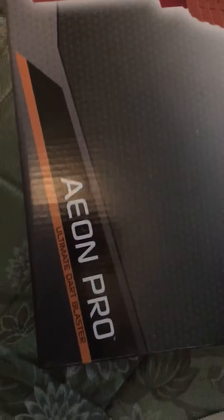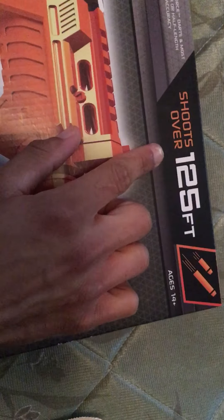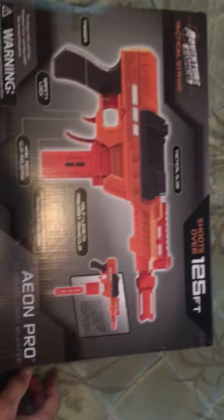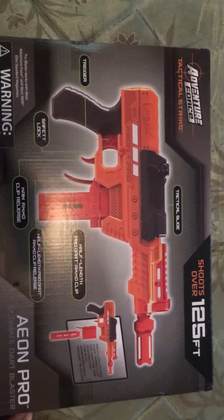So let's get started. It has 12 half-length Adventure Force Pro darts, and it supposedly shoots over 125 feet. Ages 14 plus. There's the front, and here's the back — it tells you what features it has and such.